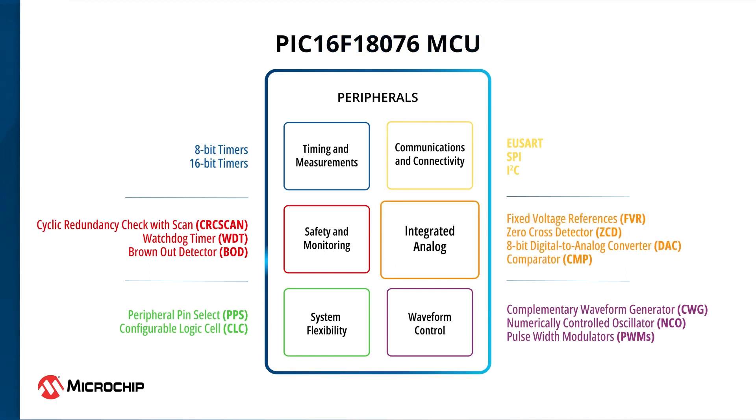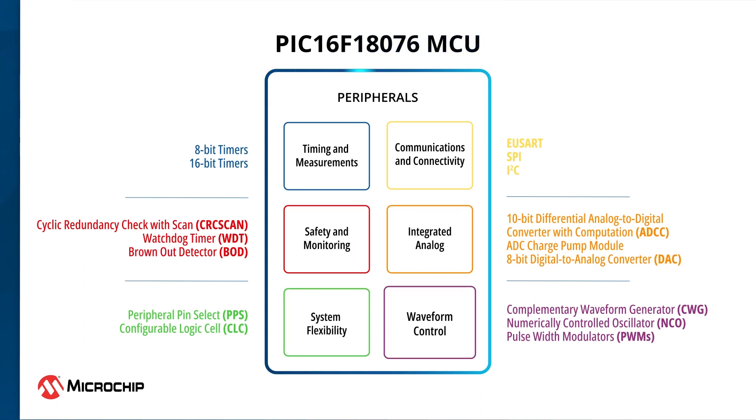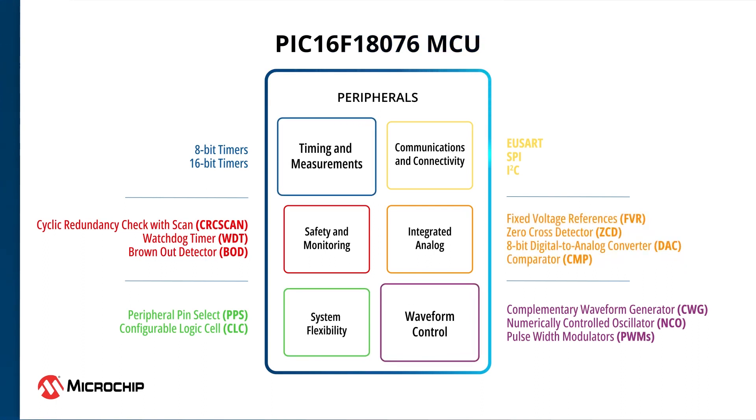The 10-bit differential ADCC, in conjunction with the charge pump module, can be used for accurate measurement of low-voltage analog signals. The user-programmable configurable logic cell, also known as CLC, can help leverage sequential or combinational logic in designs without any CPU interventions. These devices also integrate a combination of waveform and measurement peripherals to assist you in developing sensor and control applications.